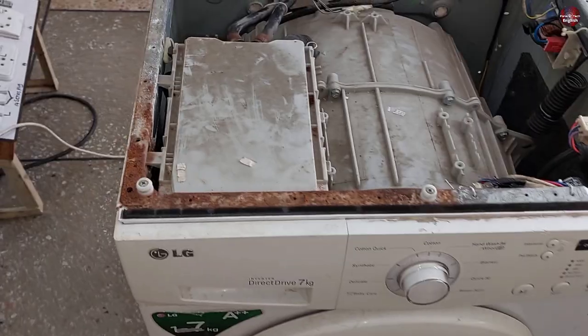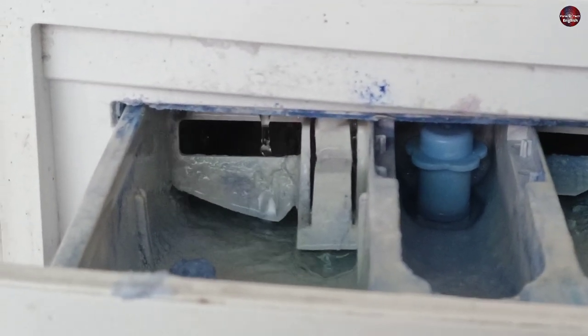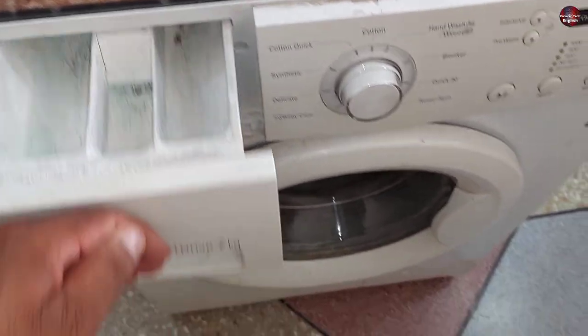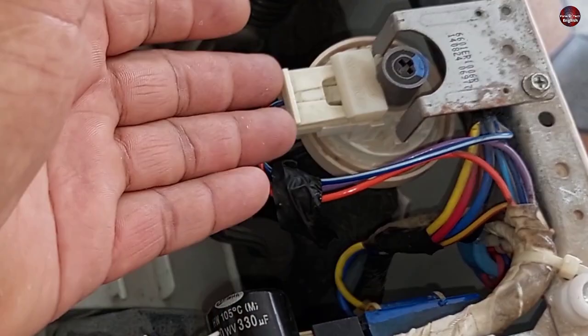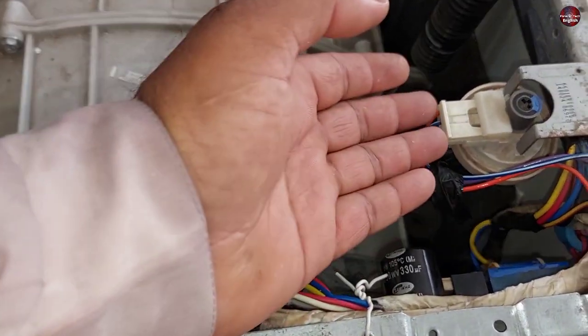To fix this fault, open the dispenser tray — you will see that water is continuously flowing in the tray, causing the drum to overfill and the washing machine to show an error. This sensor checks whether the water in the drum is excessive. The issue is less common in manually controlled sensors.